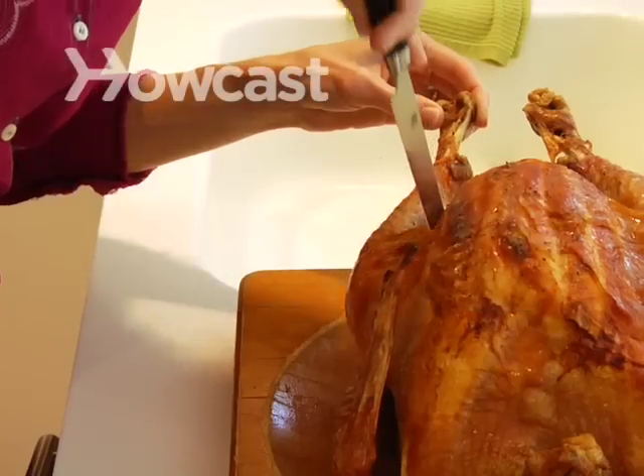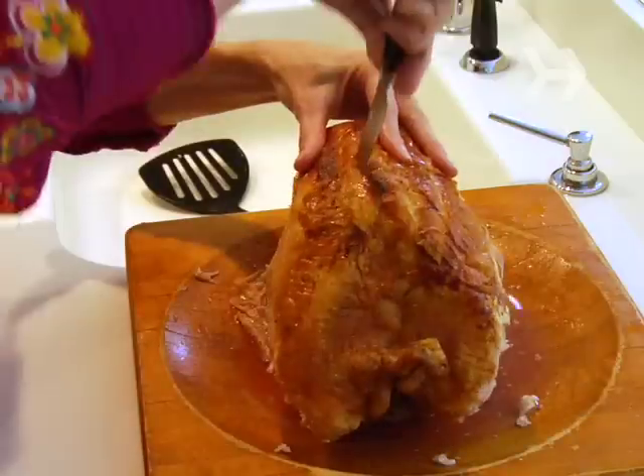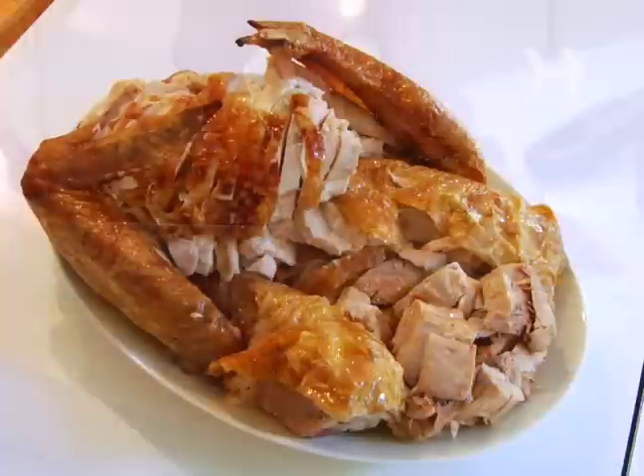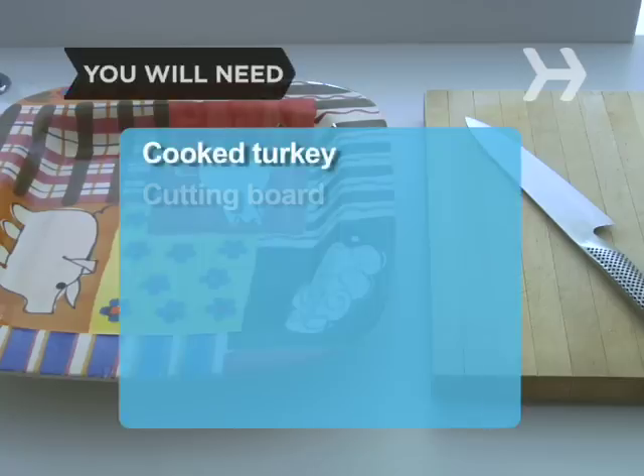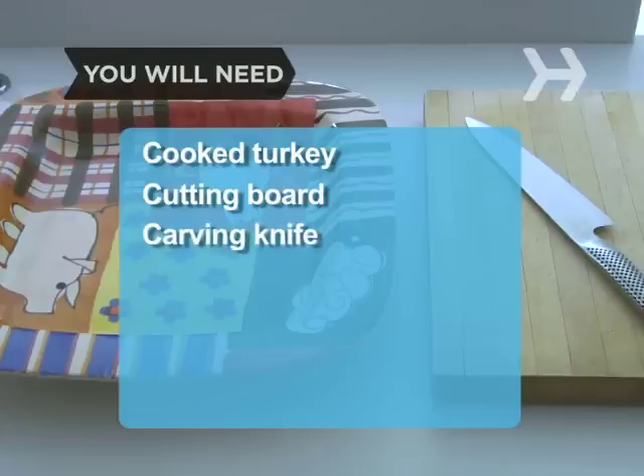How to Carve a Turkey. Tradition says slice at the table, but we think your guests will be just as happy with a pretty plated presentation. You will need: cooked turkey, cutting board, carving knife, and serving tray.